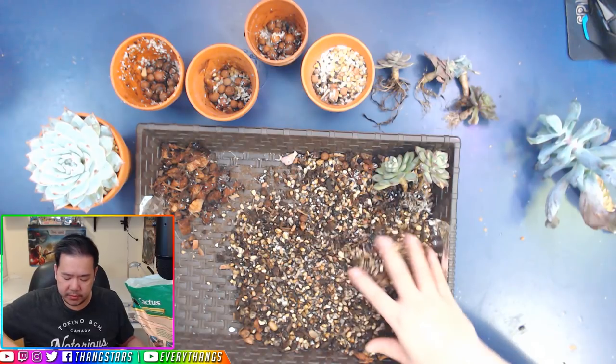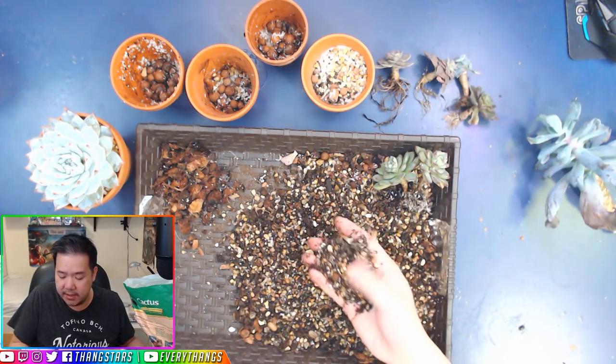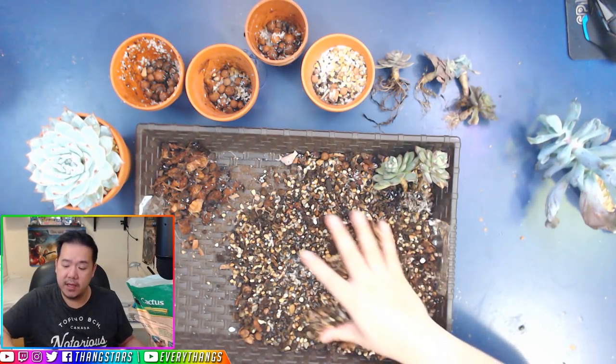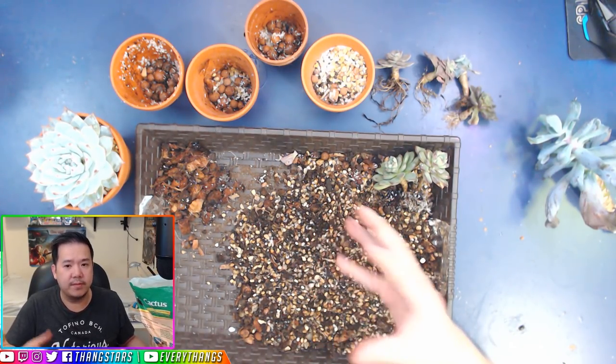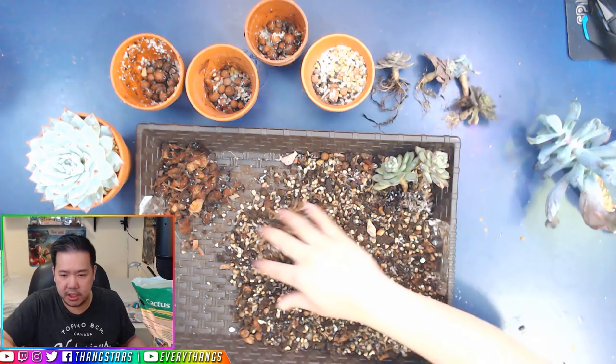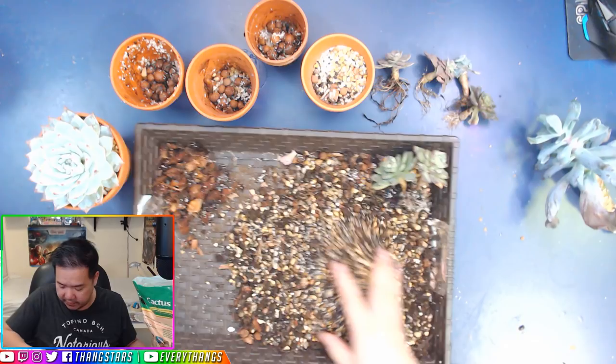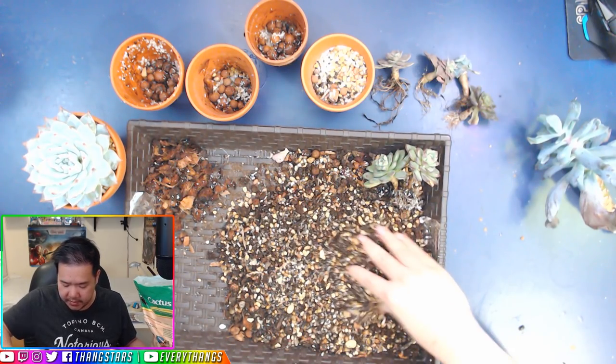The whole point of putting soil back in is so that it retains the water and also the nutrients, so that — for me anyway — they're not small and compact and chubby but big and beautiful.